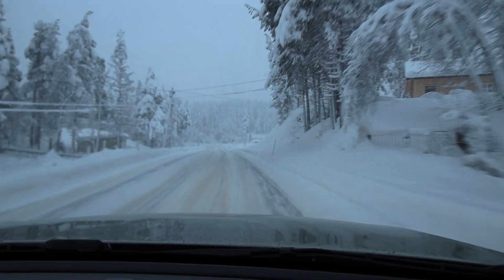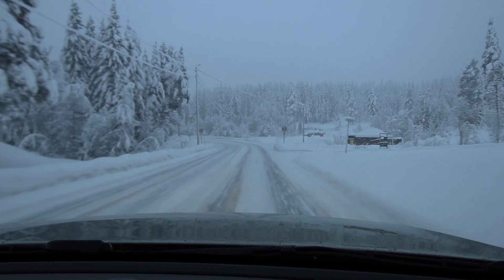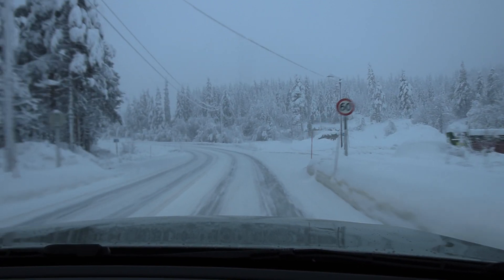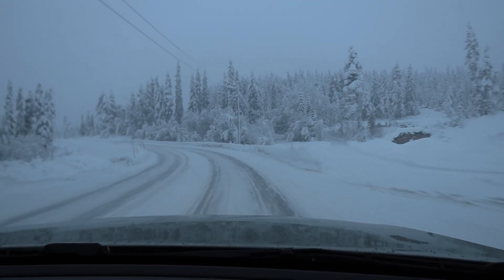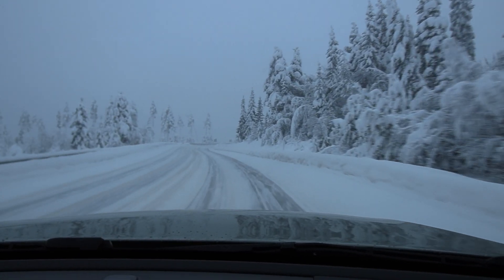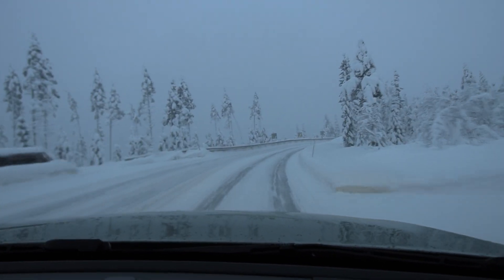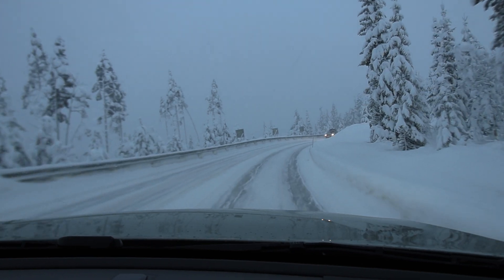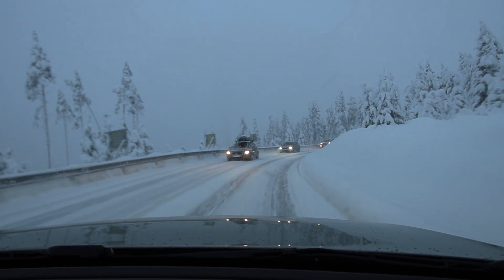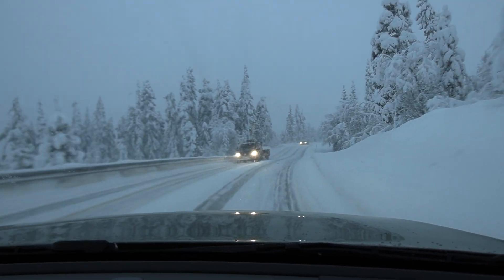I have Continental Viking Contact 7 tires — they are one of the best, maybe the best studless tire out there right now. They're supposed to beat Nokia and Hakkapeliitta R3 even. When I go on a curve like this, I can accelerate, I can even brake and it doesn't do anything weird. In case we have a moose or something, let's see — we can accelerate a little bit.